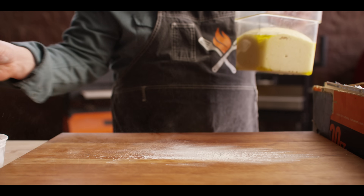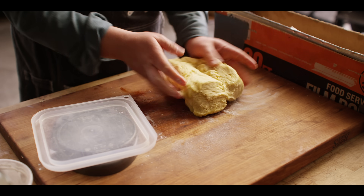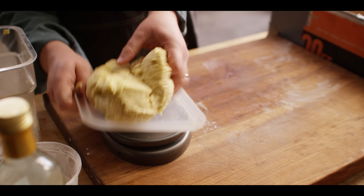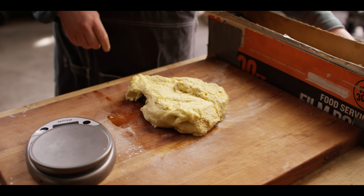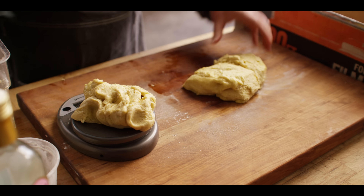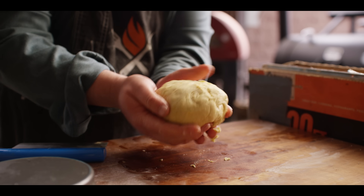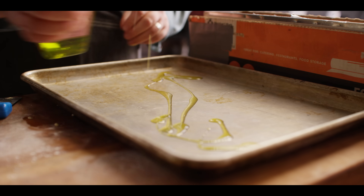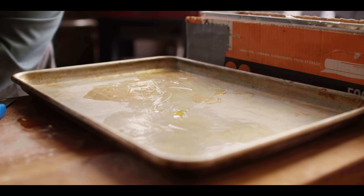The dough has doubled. We're going to turn it out and divide it into two separate dough balls for two separate pizzas. I like to be accurate — we're looking at about 460 grams each. We'll form each portion into a ball, place it on an oiled sheet pan, cover it, and throw it in the fridge to rest for at least 30 minutes before we roll it out.